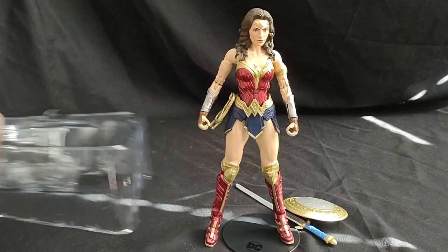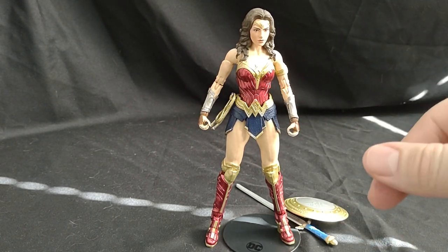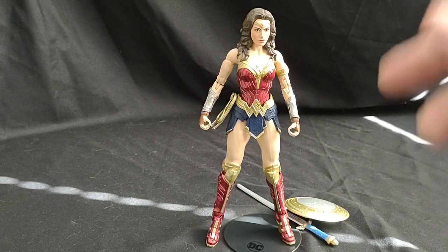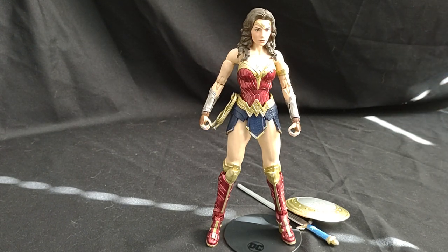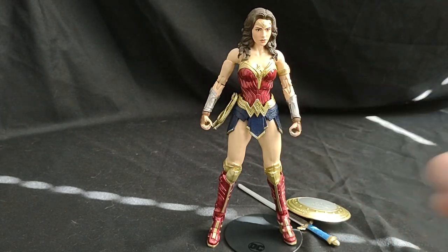That is Wonder Woman. If you want to see me look at the rest of the figures in this line, like and subscribe and all that jazz. I also have more McFarlane, some Marvel Legends, and other stuff — game reviews and comic book readings. So if you're interested in all that, like, subscribe, and hit that notification bell. I'll catch you all next time on Marvel Man's Game Room. Peace out.